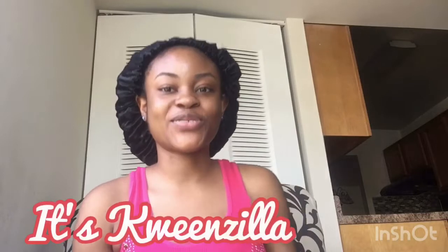Hello guys, welcome back to my YouTube channel, it's Queenzilla. My name is Preneth Henshan. If you're seeing this pretty face for the first time, you're welcome to my channel, and if you've been seeing this pretty face before, welcome back to my channel.